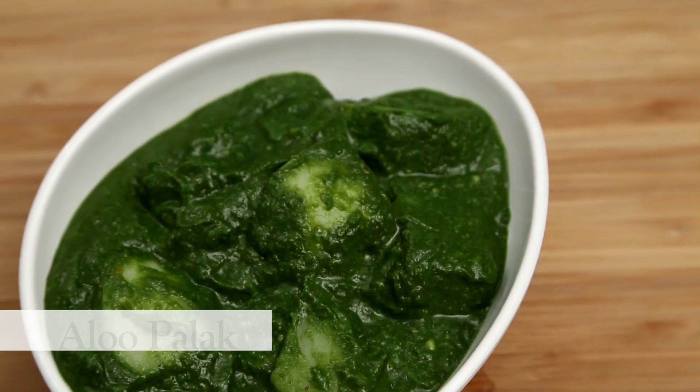Today I have Spinach — not everybody's favourite — and Potatoes, everybody's favourite. So I'm going to combine the two and make one of my favourite recipes. That's called Alu Palak, or Spinach Potatoes.